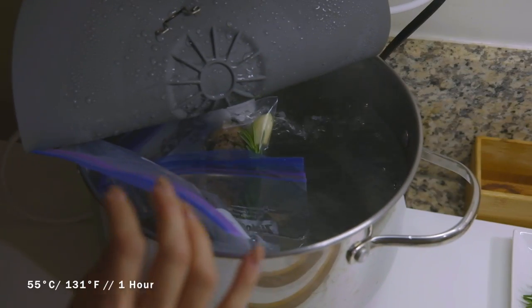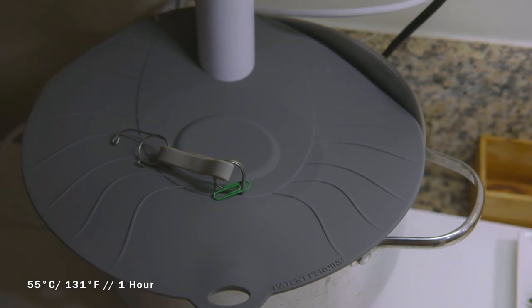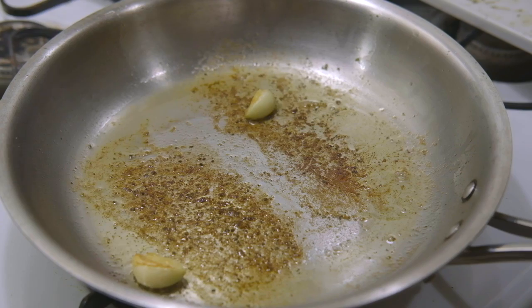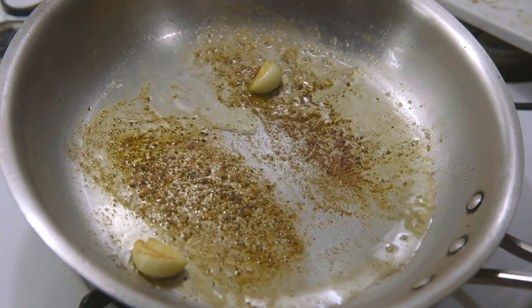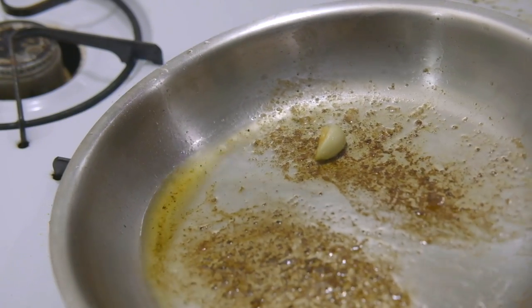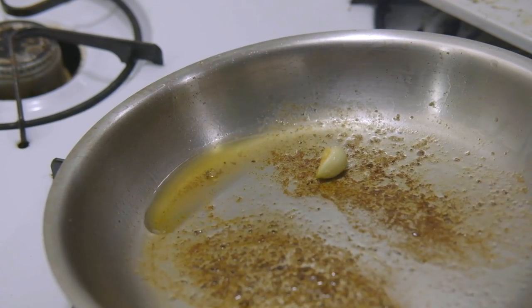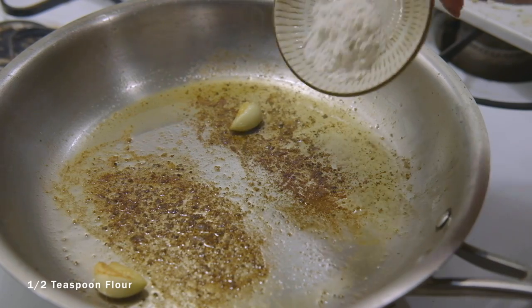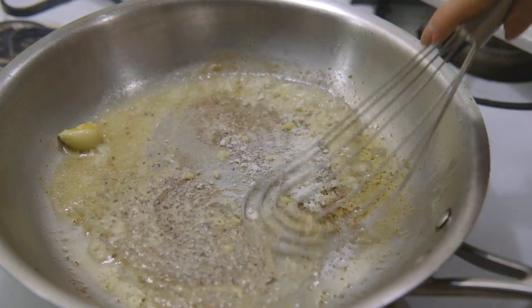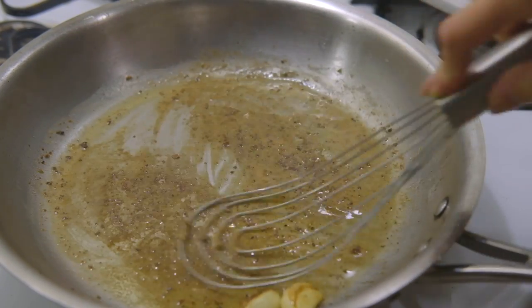Let's leave the duck to cook for an hour, and while that's going, let's prepare the juice. Add 2 whole cloves of garlic to the same pan you seared the duck with. All the liquid you see here is the duck fat that you rendered when searing the duck. Once the garlic starts to turn gold, add half a teaspoon of flour and mix thoroughly, making sure there are no lumps.